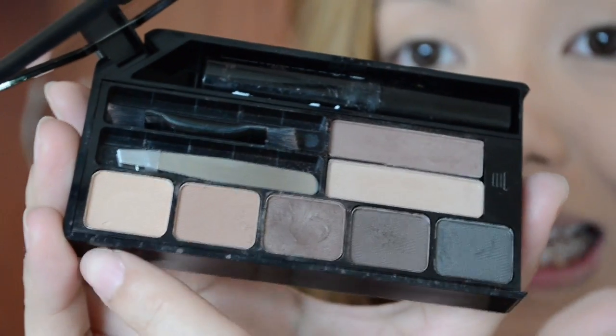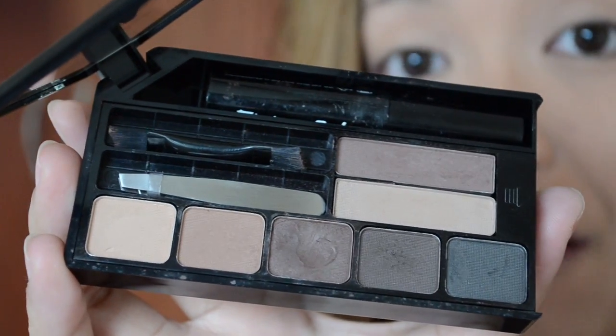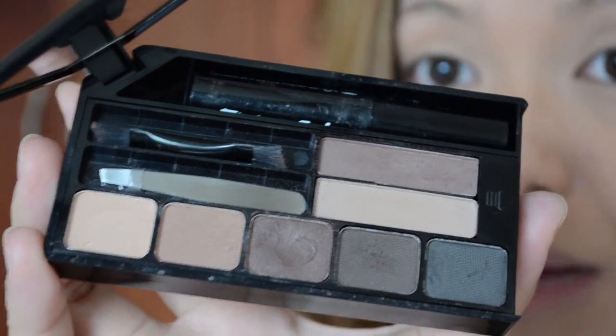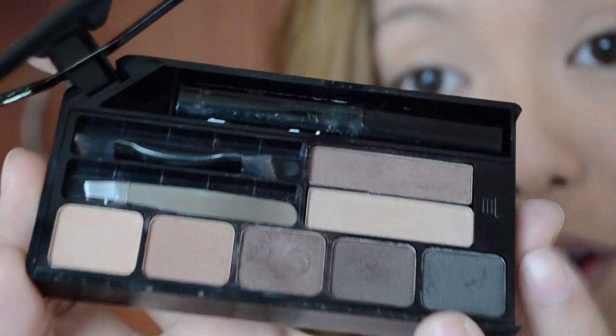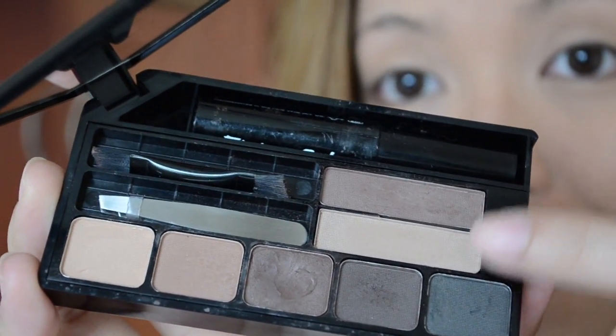Over here you get a good size mirror which is really perfect for travel — you will be able to see your brows if they are in place or not. Down here you will see five different shades of brow colors, which is perfect to use if ever you want to change up your hair color, or if you are a freelance makeup artist and need different shades for your clients. We also have two brow colors over on this side.